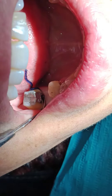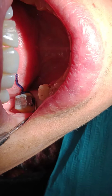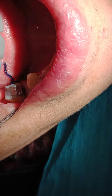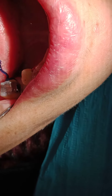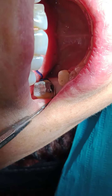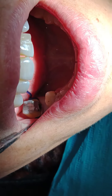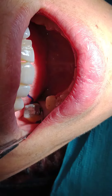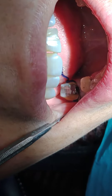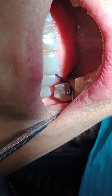A third function of this retraction cord is that it will be a guide for how much I can go apically, because this crown has not had any gingivoplasty or any gingival surgeries. You didn't do any crown lengthening or soft tissue lengthening. So this will be a guide on how much pocket do I have left. Now in the area of the filling, you don't see the retraction cord — maybe it's not very clear on the camera, but the student doesn't see any trace of the retraction cord. The retraction cord is inside the pocket.